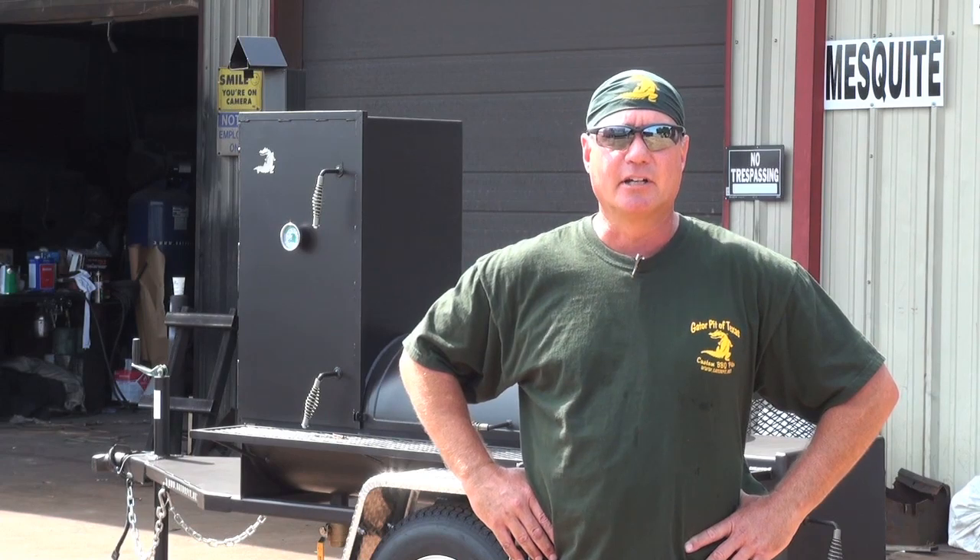I'm Rich Robin, owner of Gator Pit Texas Custom Barbecue Pits in Houston, Texas. Come see me — let's see what we can do for you.